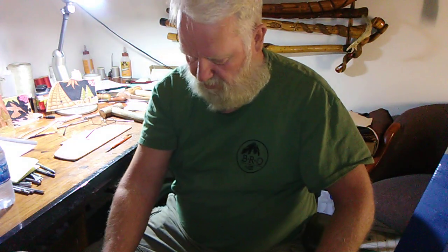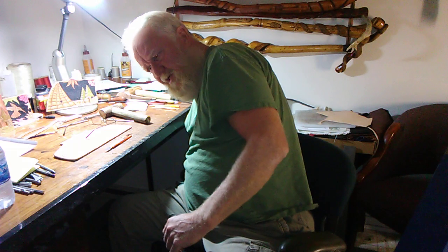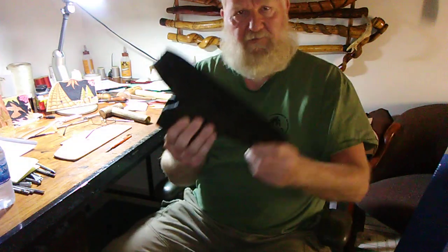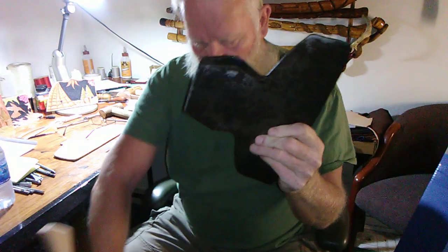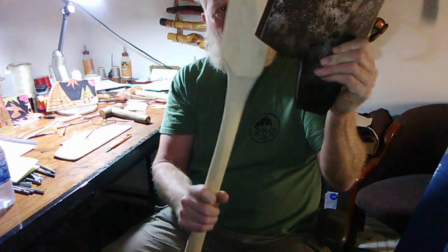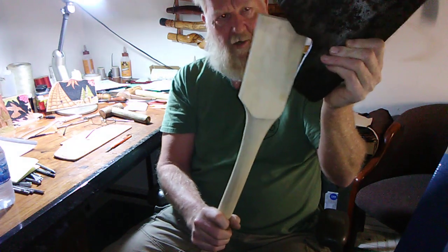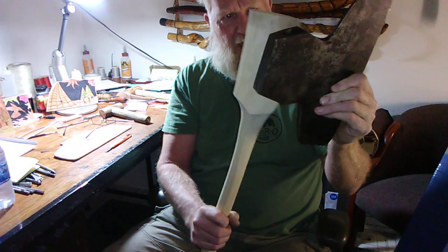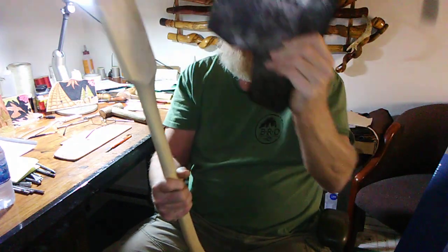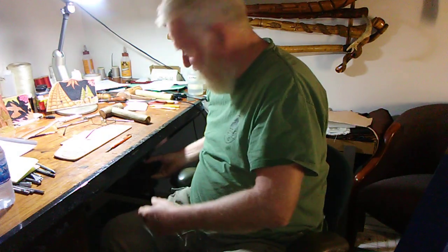I want to show you the axe that it goes on. This is a broad axe — this would be the axe that goes on that handle. As you can see, we've got to work it down some to get it to fit. It almost fits in the eye. That's the axe that'll go on the handle. Again, I am just tickled to death to get this.